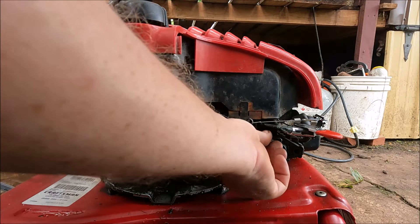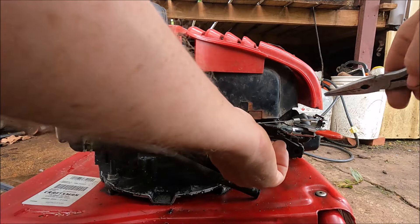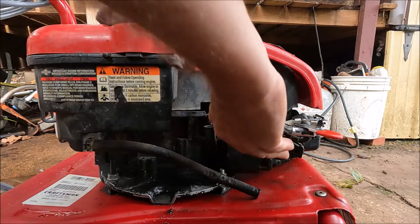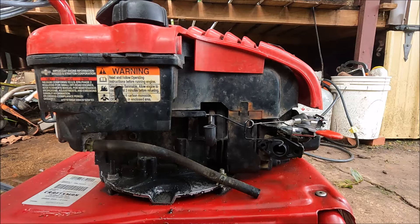I put it on off camera but it wasn't hard - it was just time consuming because I had to get the pliers and wrap the wires around it. I think that did it right there. That's the governor linkage. Then we'll put the new carburetor on and get all the gaskets put on it.